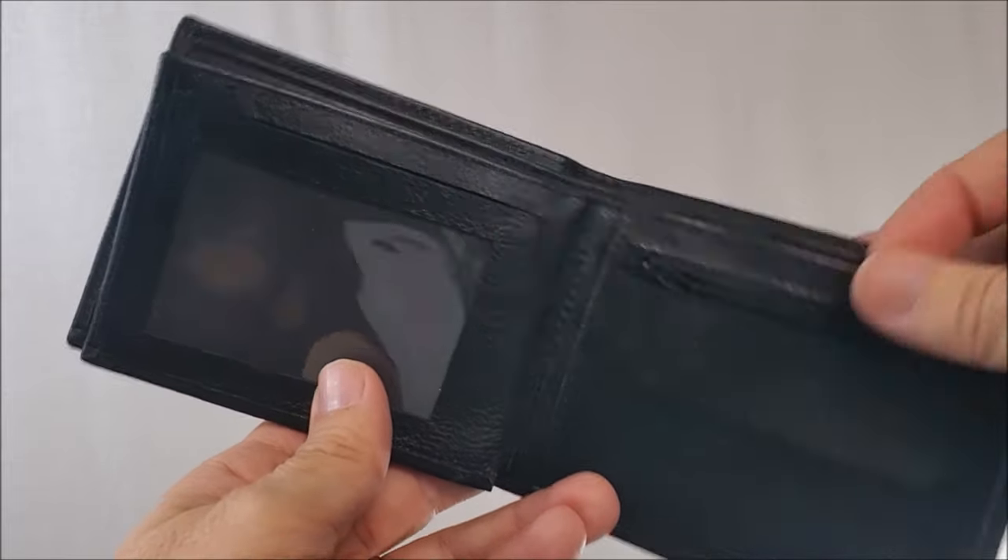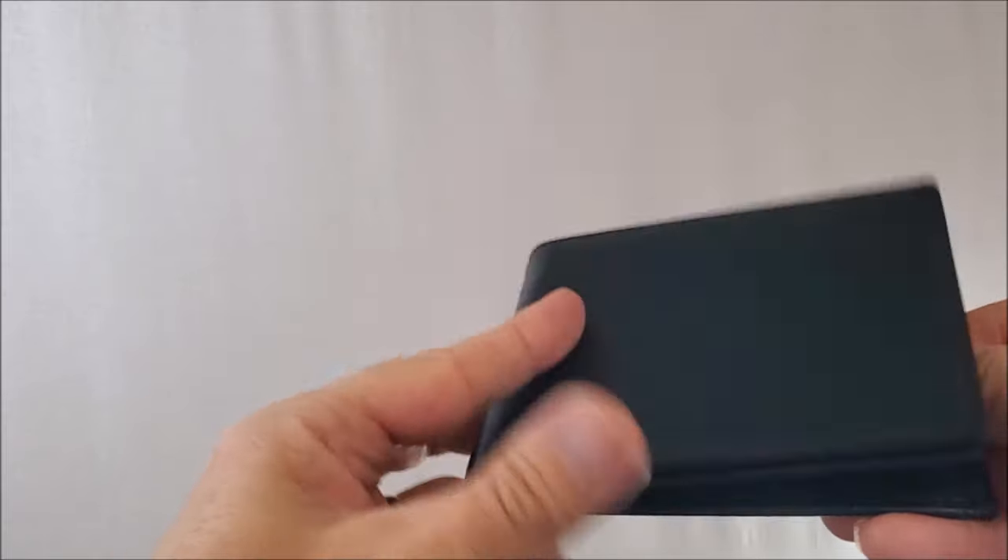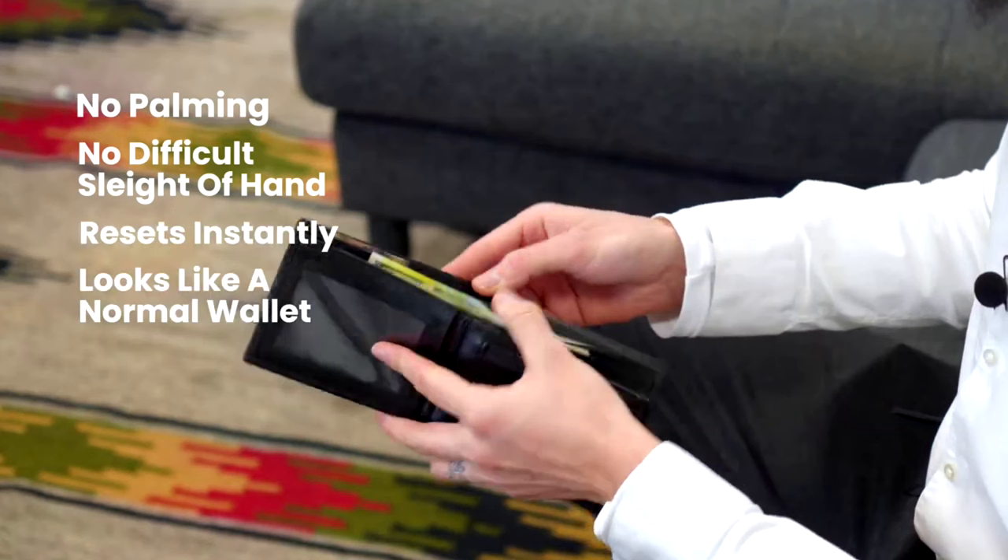You'll pull their card — the card-to-wallet — out of the zippered compartment. Real leather wallet. Isn't that amazing? A real leather wallet with all those features for 65 bucks.